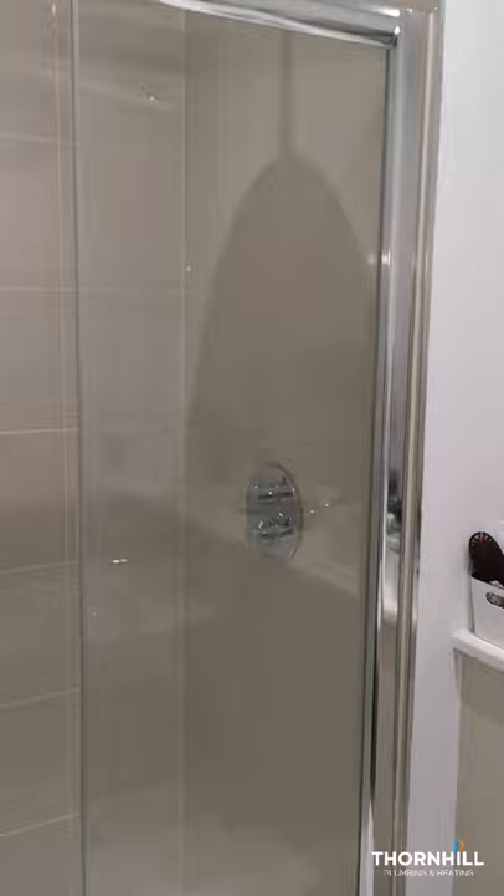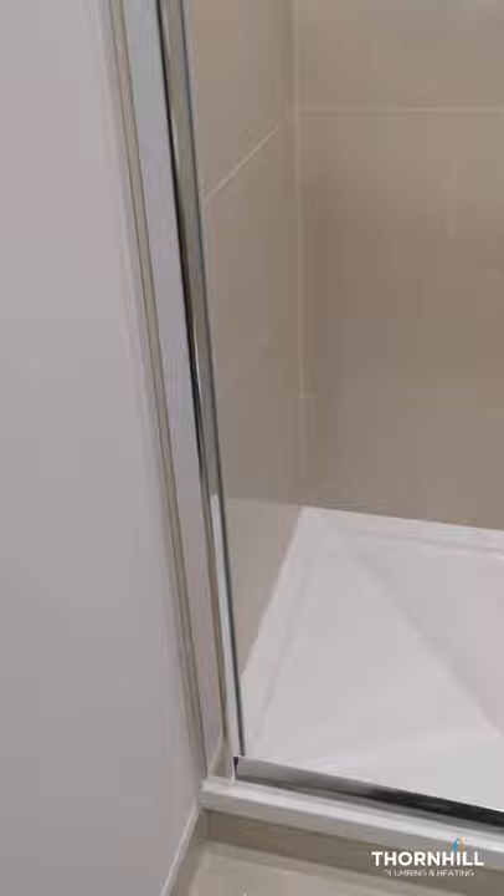The shower's been leaking into the floor below - you can see the watermark in the corner. We can also see the seals are coming away from the shower tray itself. If we look behind the profile, there doesn't appear to be any silicone behind it, so we're going to remove the shower screen and reseal correctly.